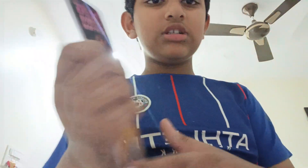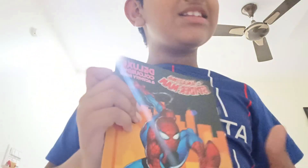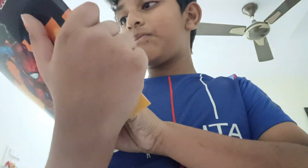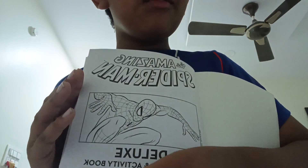Next one - the activity book. I didn't show it yet. This is like a comic book, isn't it? This is the front - it says 'The Amazing Spider-Man Deluxe Colouring and Activity Book.' This drives me because it's like a comic book. It's very cool to see the back. See here - 'Keep Out, Spider-Man.' I will do this colouring in future videos. This is the first introduction - this is Spider-Man.